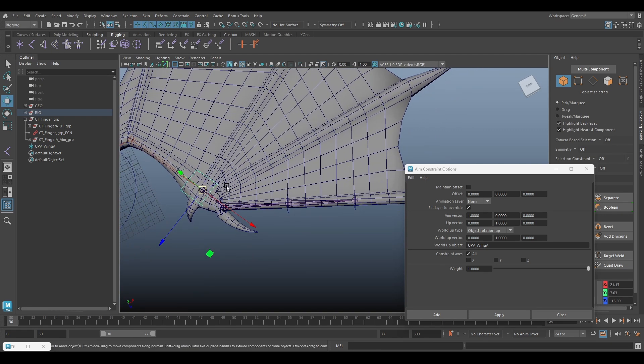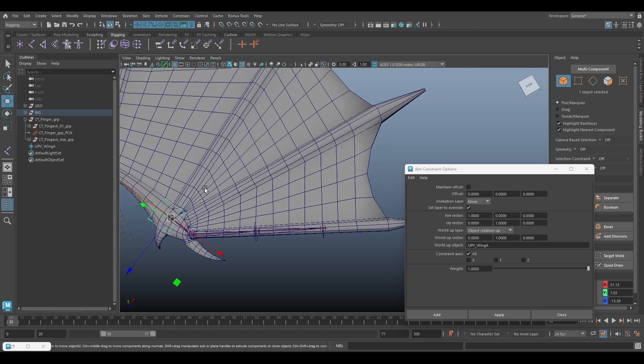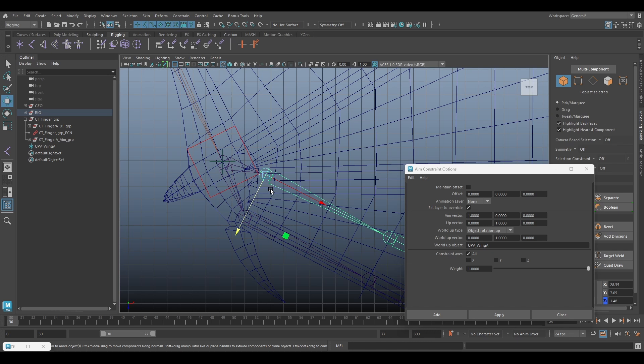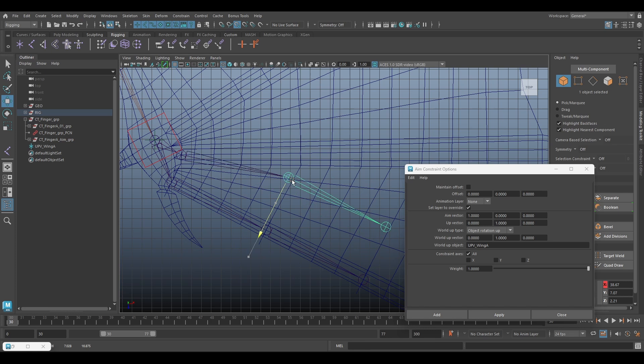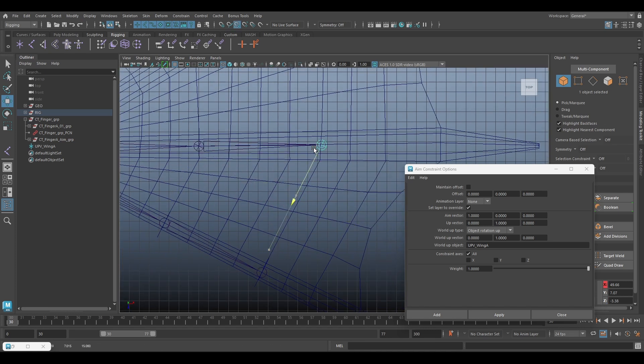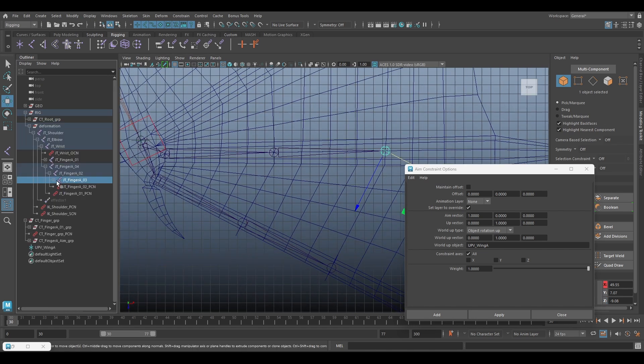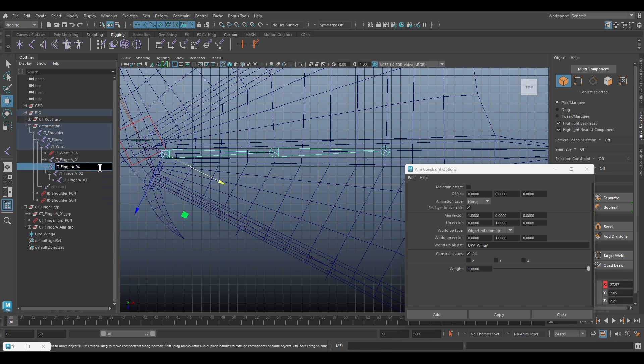Next step we add a new joint for this finger. We can duplicate this, delete the constraint, and rename the joint to finger B.